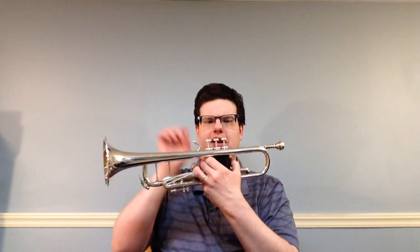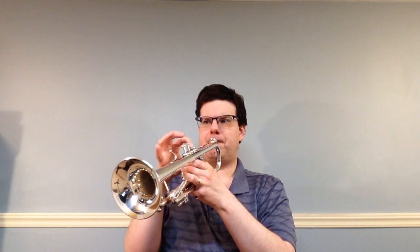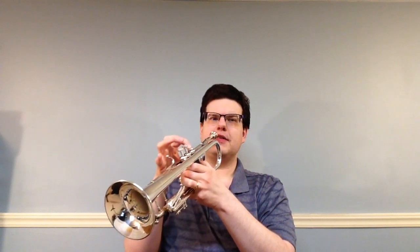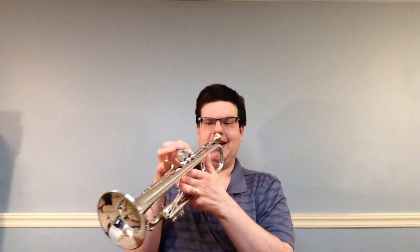So what that means is number 92 introduces a new note: F sharp. Instead of F, you play the middle valve. F natural is the same as regular F — natural is just another way of saying regular, or nothing on it. F sharp is just a little higher. So that's your F sharp. Here's number 92.